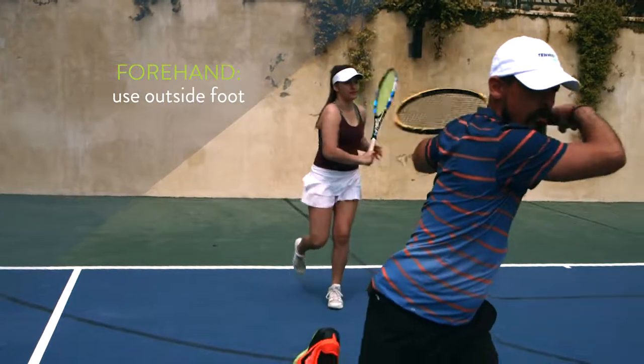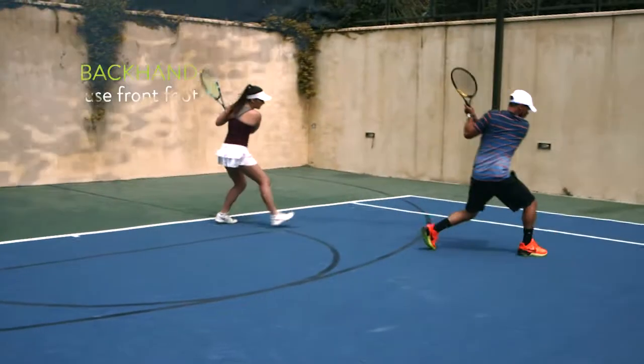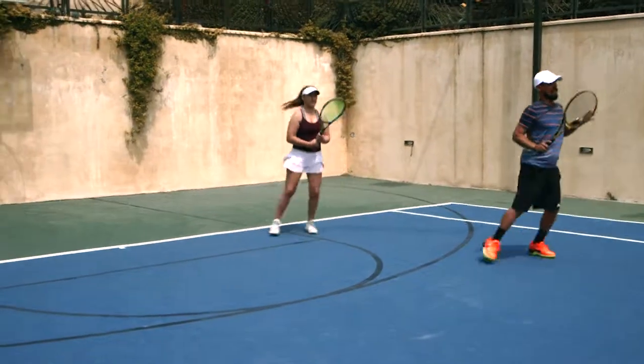Forehand: outside foot, jump, land on it, back pedal. Backhand: front foot, jump, land on it, back pedal.